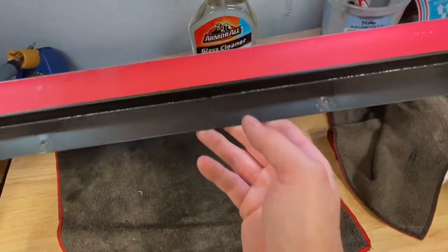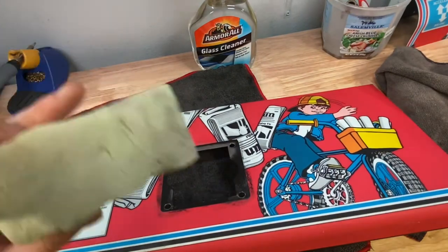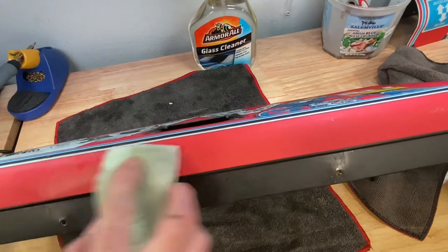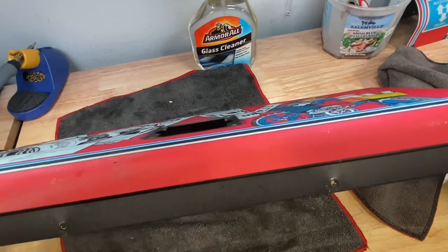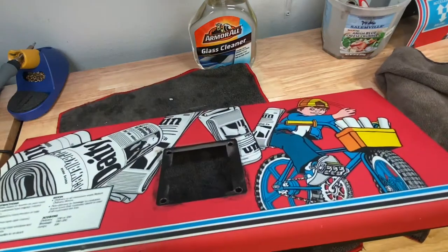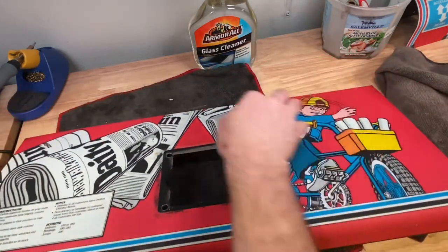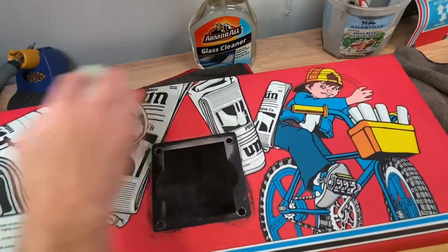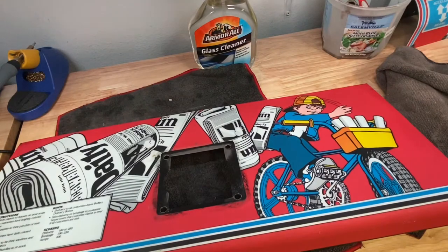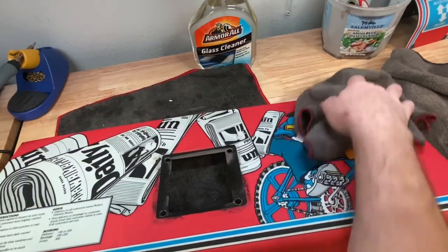The only thing I'd leave you with is just go light with this Magic Eraser. This is all color-faded, it's not bright red. Most of this stuff you won't see once the lights are out and you're playing in your game room.